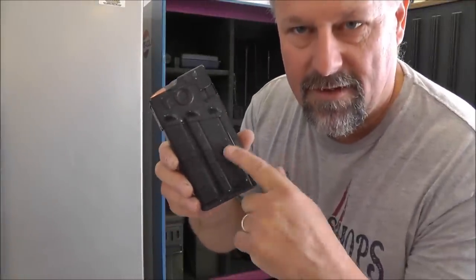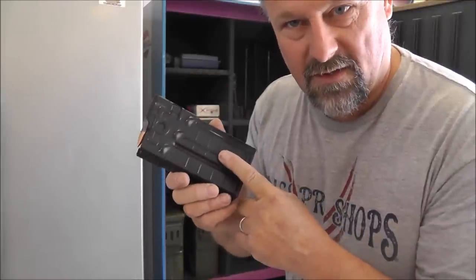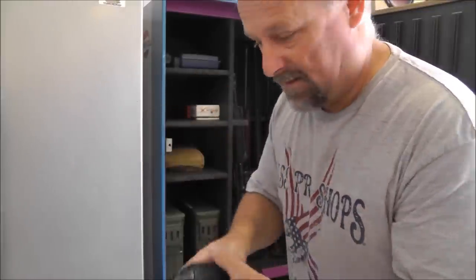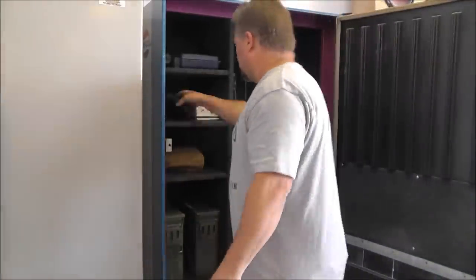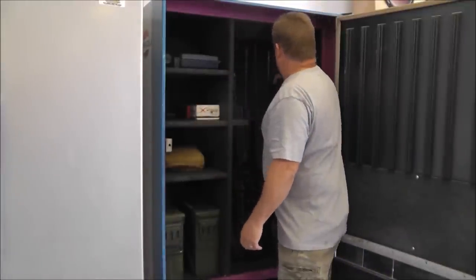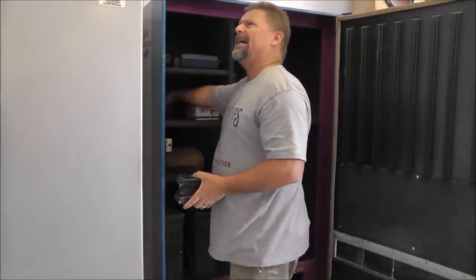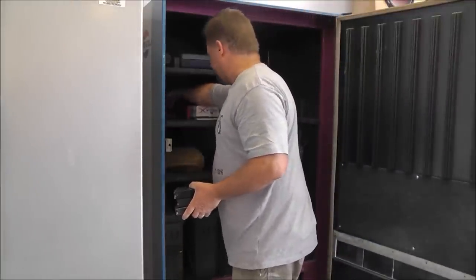I found out that these HK magazines are three bucks a piece — not cheaper than dirt, three bucks. So I got seven more on the way; that gives me an even 15 — I guess that would be an odd 15.